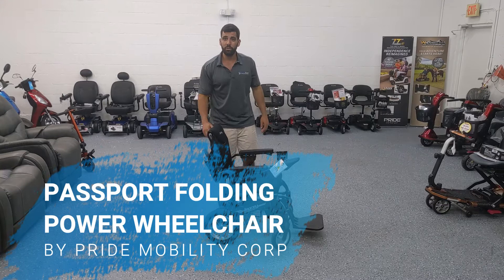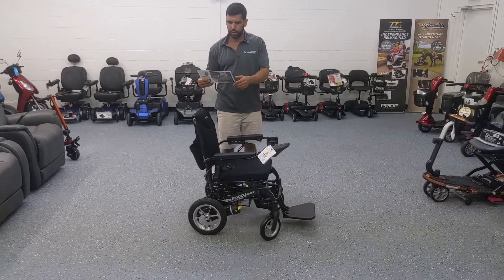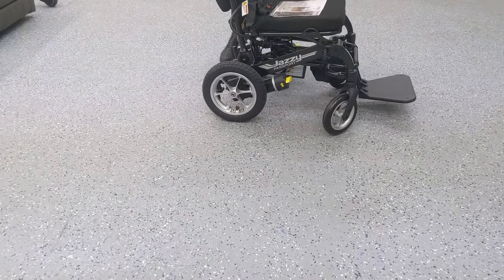Hi everybody, I'm Sergio with Mobility Scooters Direct, here today to do a review video of the Pride Mobility Jazzy Passport folding power wheelchair. This is model FJPT 1700 and this model holds up to 250 pounds.